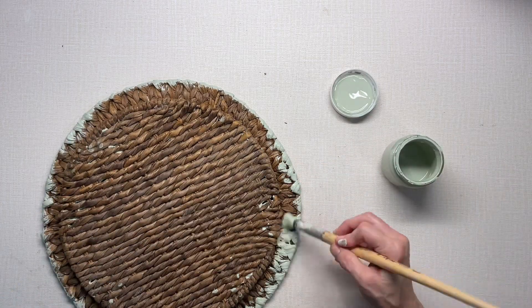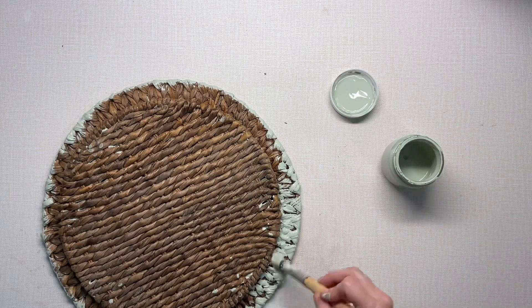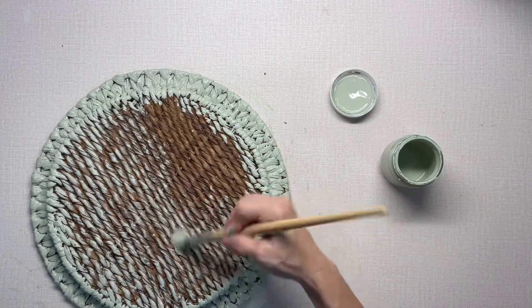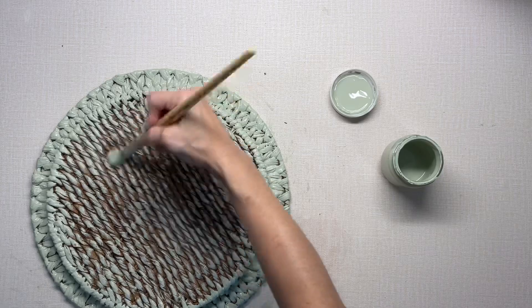I'm especially going to paint around the edges and the back — I'm going to paint the whole back — but I'm just kind of dry brushing it just to get rid of that brown. And the front I'm going to do the same way, just kind of dry brush the center part because it's not going to show.